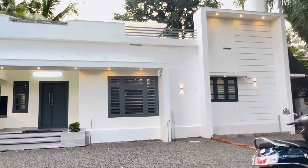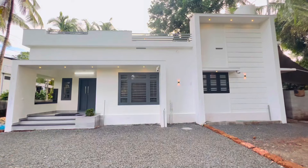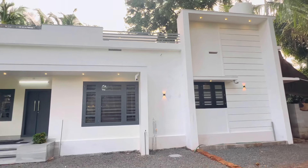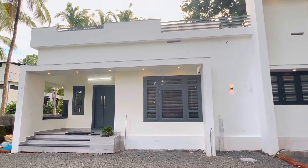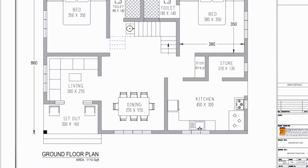It is also a highlight of the white theme. This is a very simple view from the front elevation.